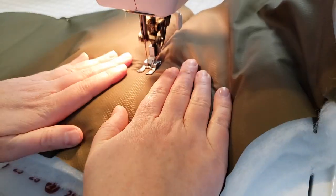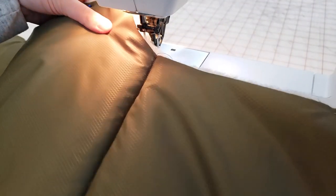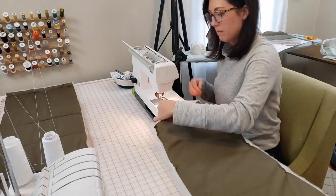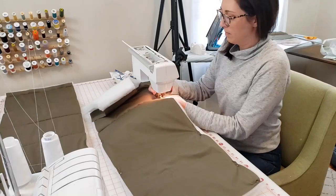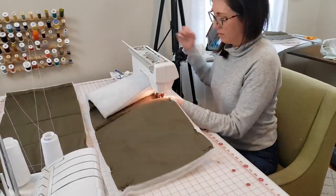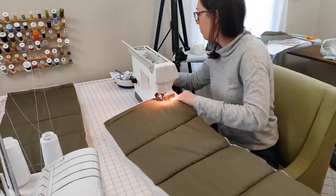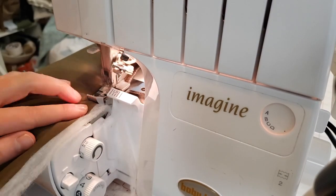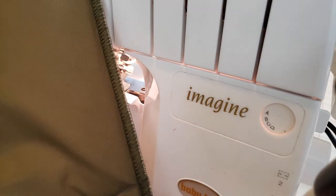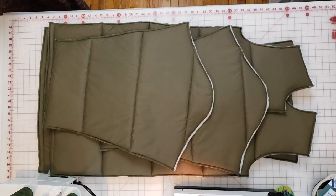Now I can start quilting my pattern pieces. I repinned all of the batting back onto the nylon pieces using pins around the edge within the seam allowance, and I'm using the lines I drew as a reference. As I go along I'm rolling up the end of the pattern piece underneath my sewing machine, and when it gets too bulky I rotate the piece around. Once all pieces were quilted I took them to the serger and cleaned up all the edges to trim off excess batting—here's the back bodice, two front bodice pieces, and the sleeves all quilted.